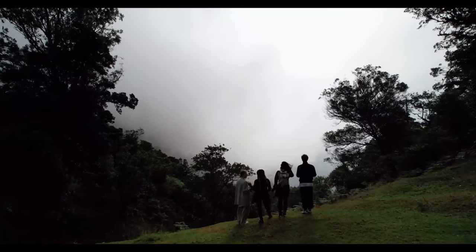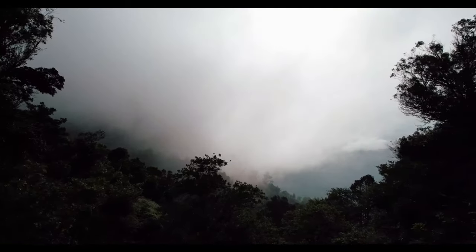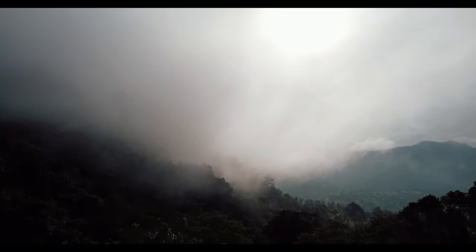The drone takes care of everything, leaving you free to focus on capturing that epic footage. So go ahead, embrace the power of the rocket. Find those unique perspectives, those shots that make people stop and say wow — I promise you won't be disappointed.